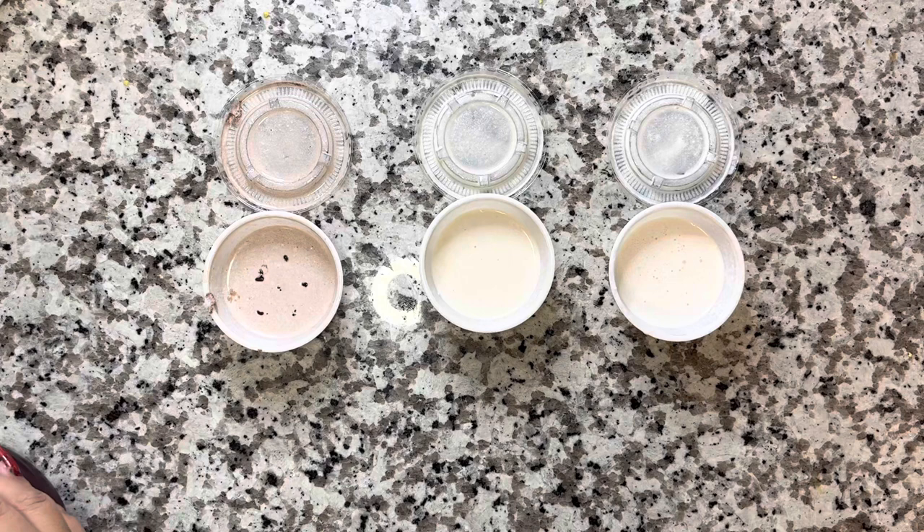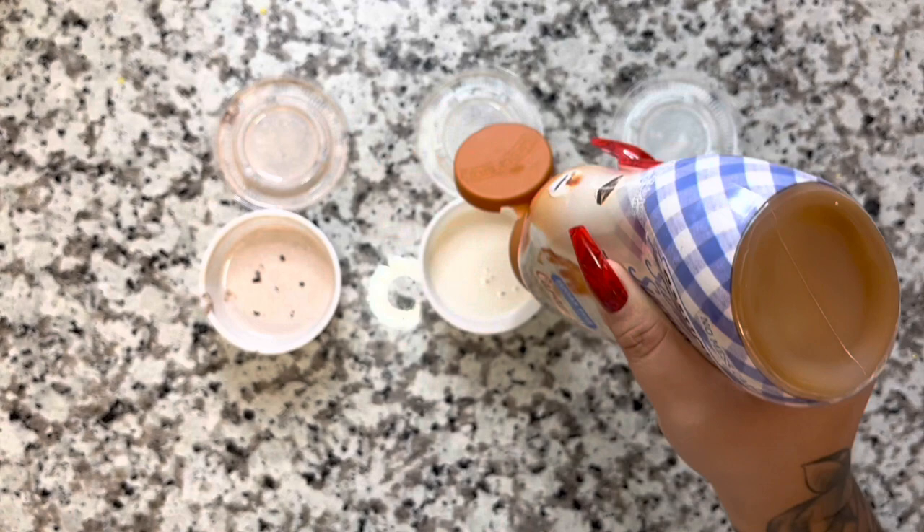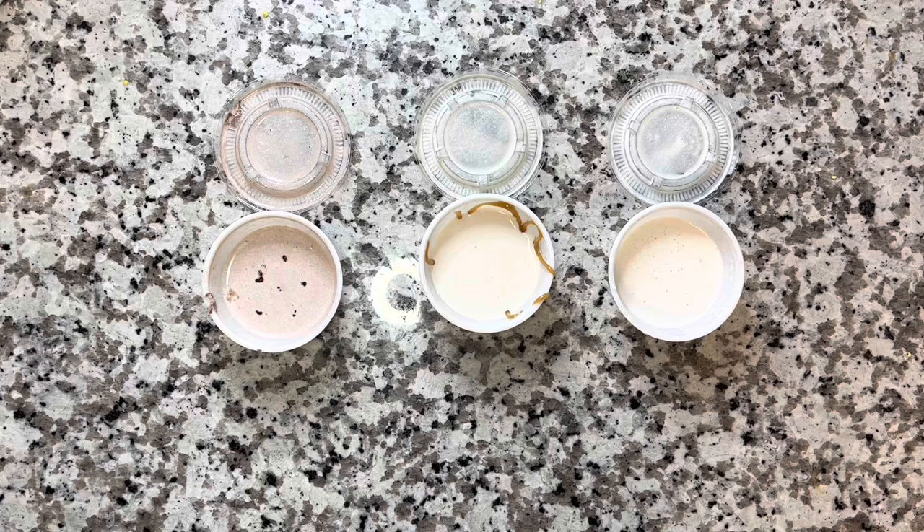Then with the second one, we have the Caramel Kiss. Everyone knows I am obsessed with this sugar-free caramel syrup — it's my absolute favorite. If you want to buy it in bulk, I have an Amazon store link in the description to this video. Go ahead and check that out.